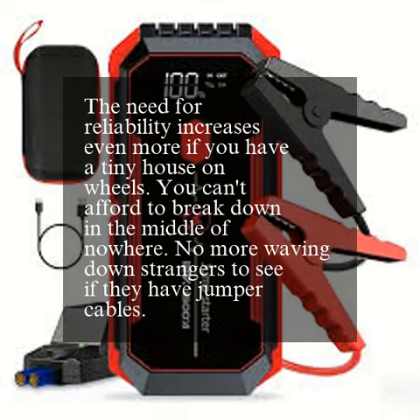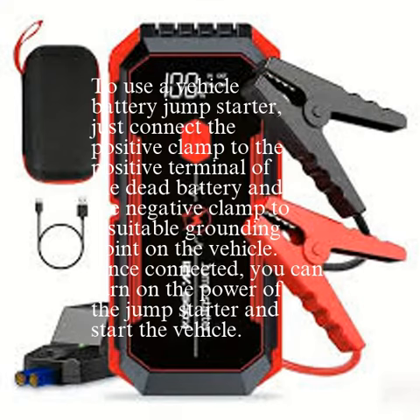No more waving down strangers to see if they have jumper cables. To use a vehicle battery jump-starter, just connect the positive clamp to the positive terminal of the dead battery and the negative clamp to a suitable grounding point on the vehicle. Once connected, you can turn on the power of the jump-starter and start the vehicle.